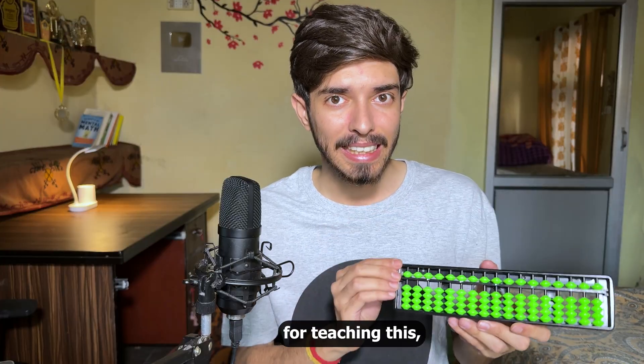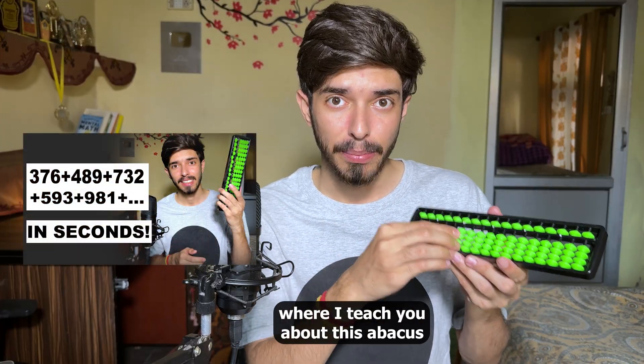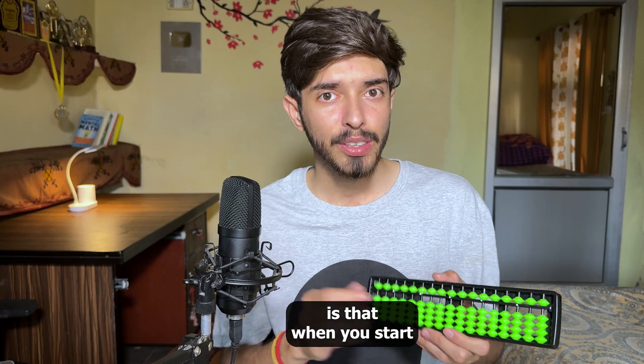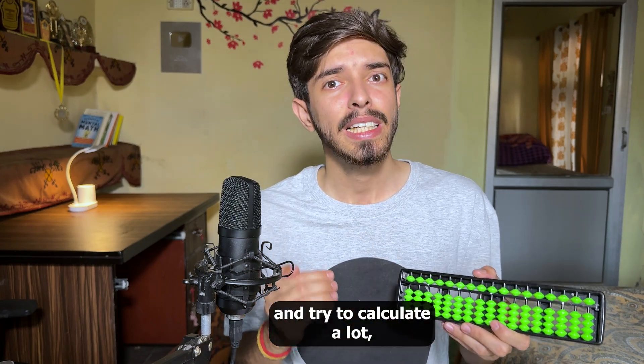There is a separate video on this channel where I teach you about this abacus and how to learn it in detail, and there is also a link in the description. When you start representing numbers on the soroban and practice calculating a lot, something important begins to happen in your brain.